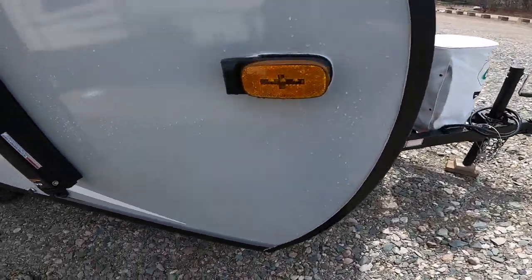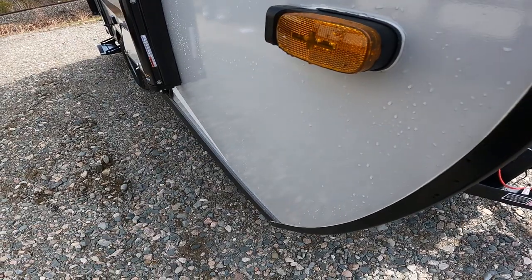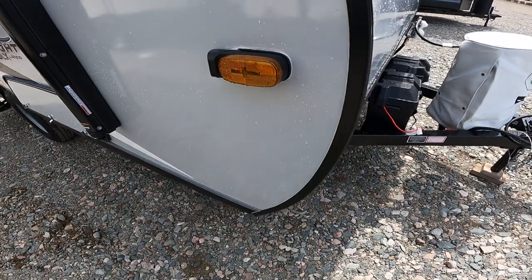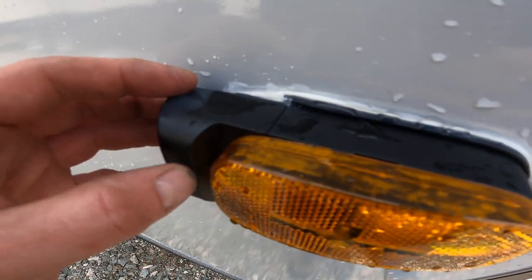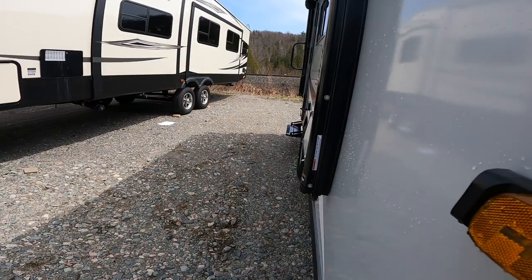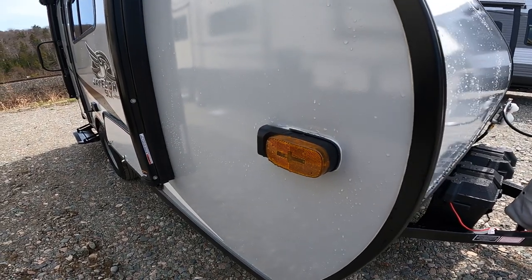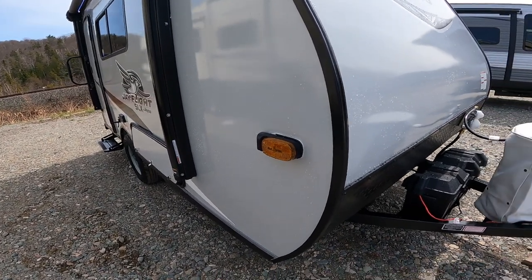As we continue along to the front, we'll pause for a minute at your side marker light. This side marker light might look a little different than some you're used to seeing — it's a little thicker. The reason for that is the two front side marker lights are pre-wired for rear view cameras. This is actually a camera body. Once you take it apart, you place the camera in here and it gives you a side view of the RV while you're driving. There is also one on the opposite side at the front. All of the cameras can be viewed from one single head unit, which can be viewed from inside your vehicle while you're driving.